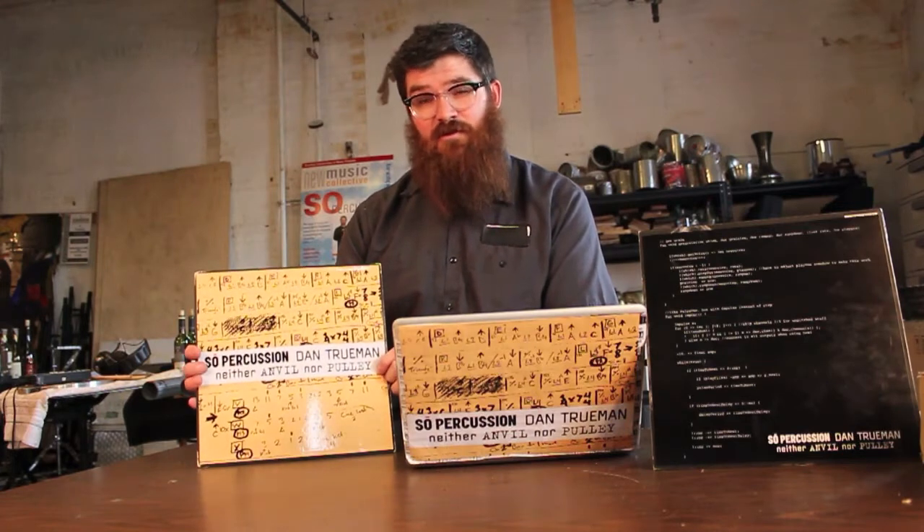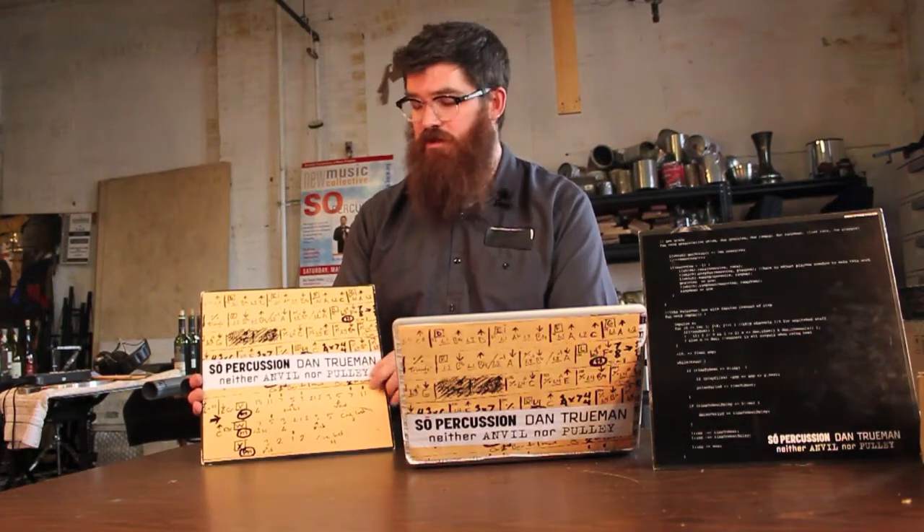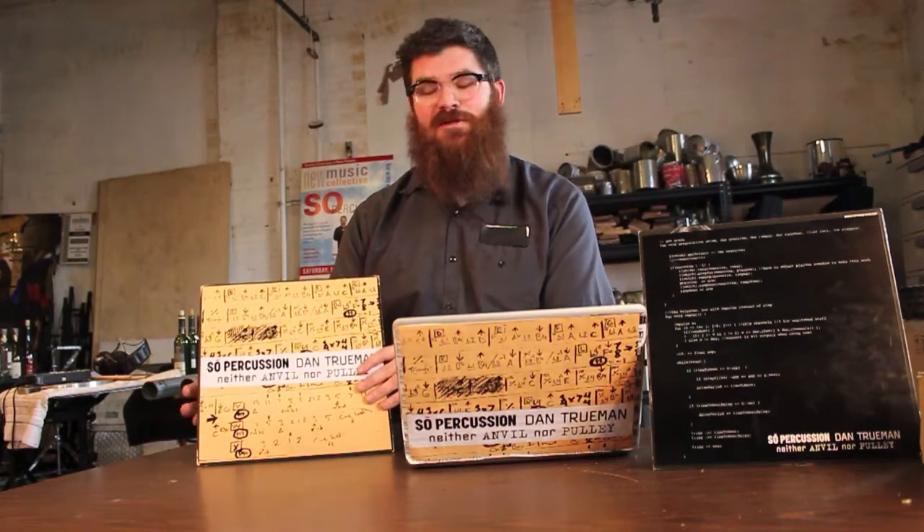We were inspired by the Beatles' Butcher cover for the album Yesterday and Today for this idea, and thought it was a really great way to repurpose old materials for beautiful artwork and not print any more plastic than we need to.